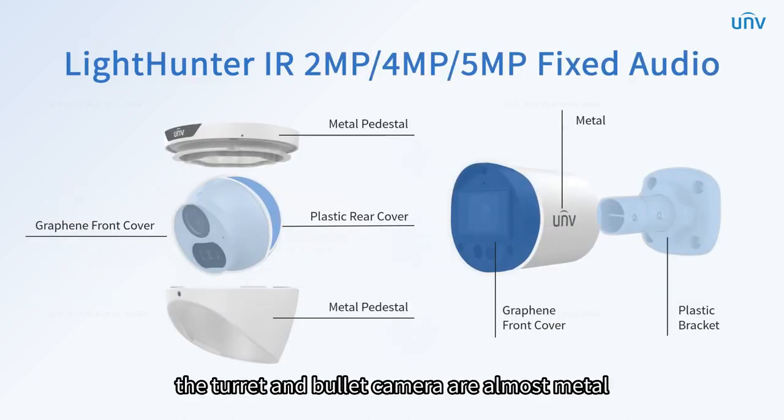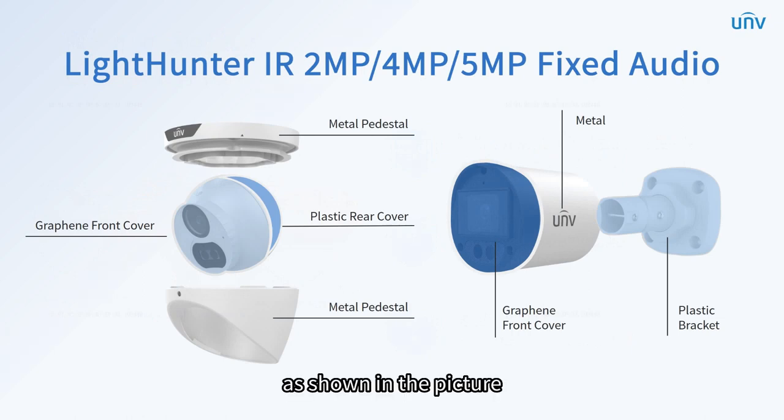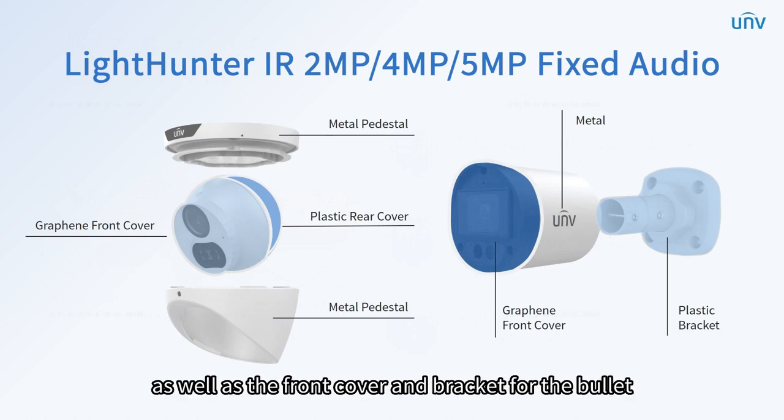The dome camera is also provided with IK10, which gives complete protection from external mechanical impact. Among them, the turret and bullet camera are almost all metal. The front and rear cover for turret are graphene and plastic, as well as the front cover and bracket for the bullet.